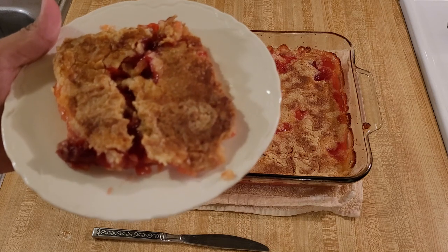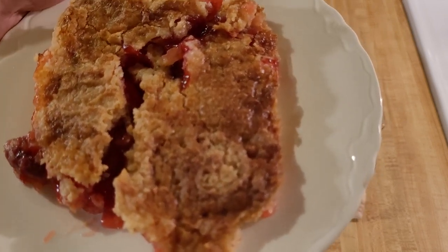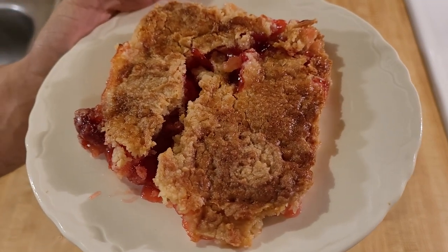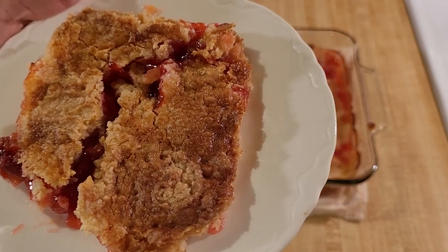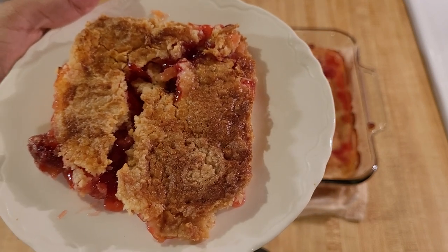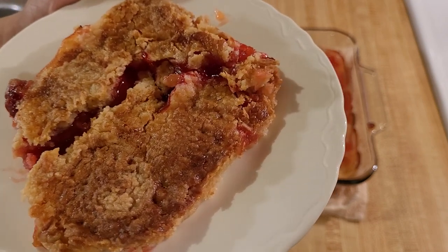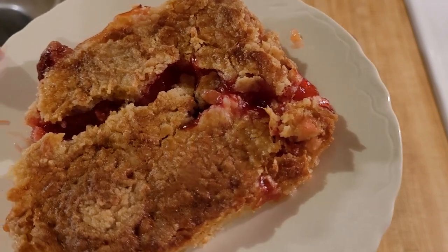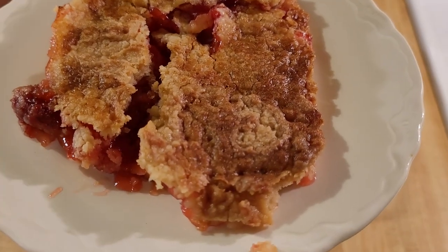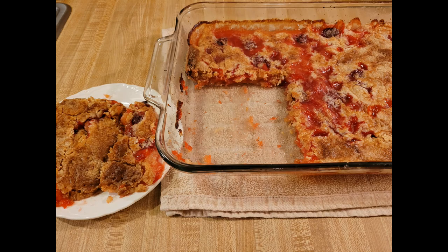I really liked the combination of textures as well — holding the first slice up close you can see the perfectly golden brown crumble topping and the gooey, juicy fruit filling underneath, and those two textures complemented each other absolutely perfectly. Even though this dump cake had almost two sticks of butter and the butter flavor was strong in the crumble, I didn't feel like it overpowered things as much as in other dump cakes — probably because of the tartness from the pineapple. I could taste the strawberry and pineapple flavors about 50-50, perfectly balanced.